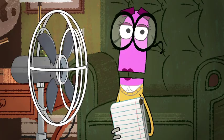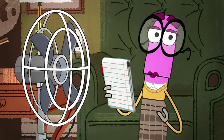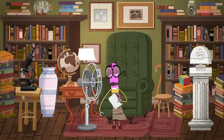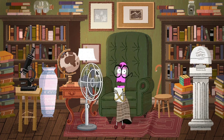A fan does not cool the air itself, but when the breeze hits your skin, it causes your sweat to evaporate, and that cools you down. The faster the blades spin, the faster the air moves and the cooler you feel.